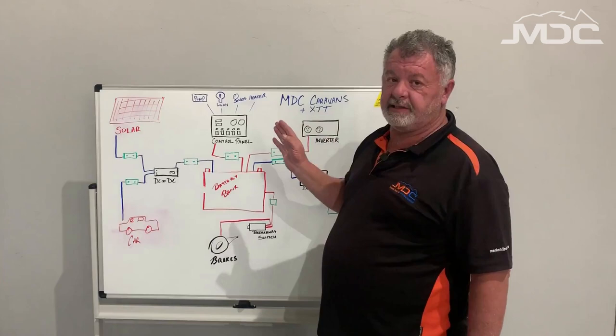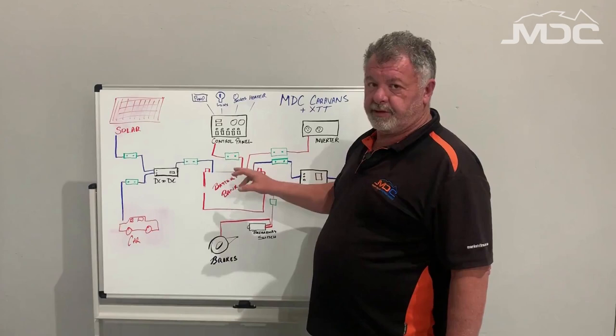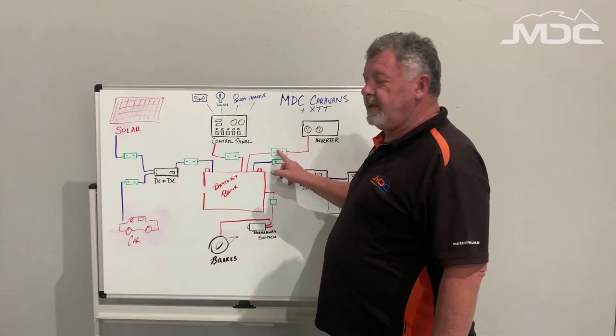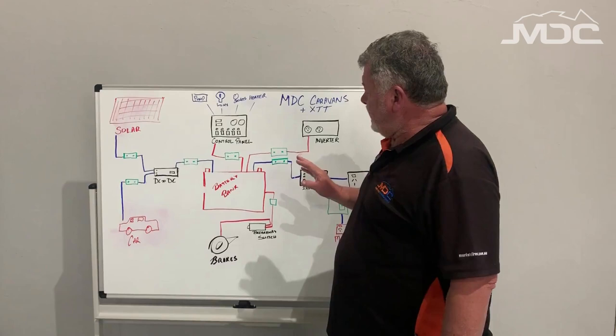The other system is the inverter — that's fairly simple. It will turn your battery power into 240 volt alternating current. There is a rather large breaker which looks just like the one before the control panel: black bodied, red button on top, little lever on the side. That is what you check if the inverter's not lighting up or not activating at all. Also there's an on-off switch on the inverter itself.